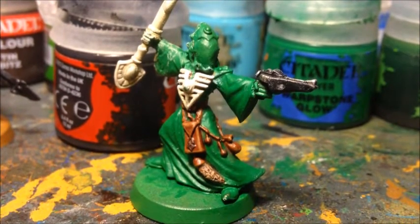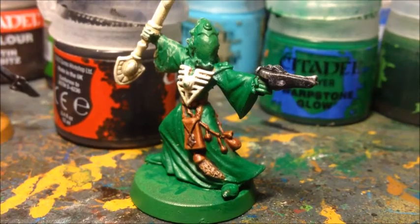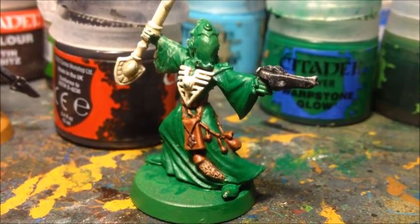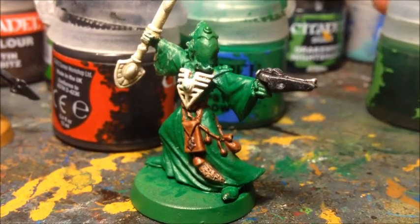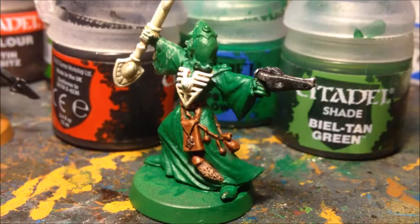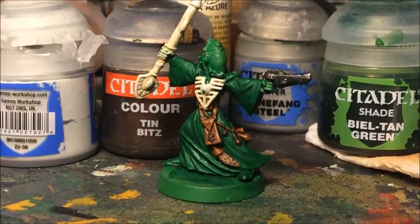Now I'm moving on to the main robes - the arms, most of the back, and shoulder pads. I'm going to rebase messy areas with Warpstone Glow, then very carefully give them an ink wash in Biel-Tan Green, being careful not to get it on the chest plate or pouches. The wash has achieved two things: it's darkened the color to give a very nice dark green in the recesses, and it's acted as a guide to better show where the folds in the cloth are, which is important for the layering step to come.